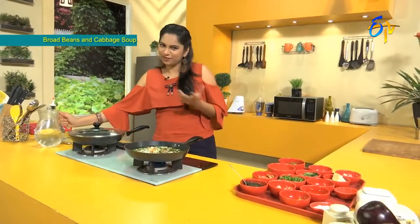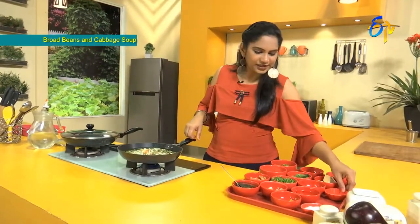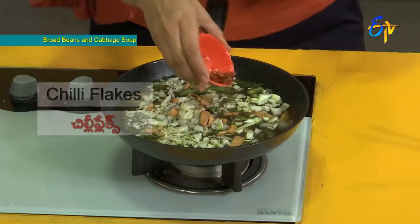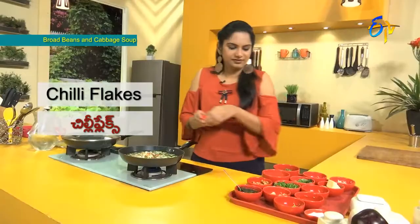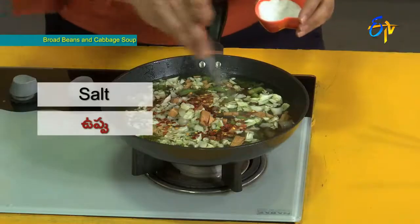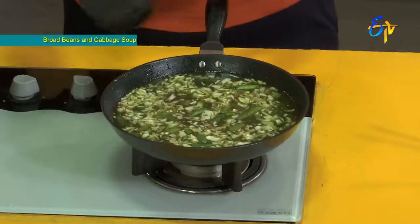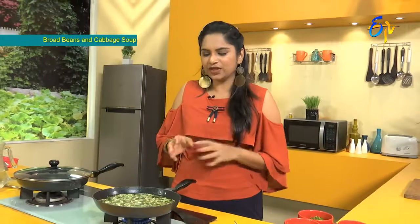We add a little vegetable stock, then some chili flakes. Let's add some salt to the soup. Now let's boil the whole soup and cook the vegetables until they are soft. We cook on medium flame.